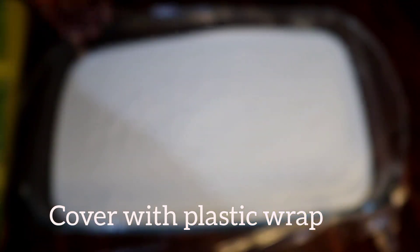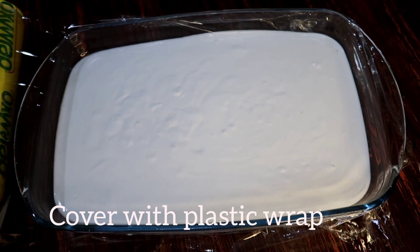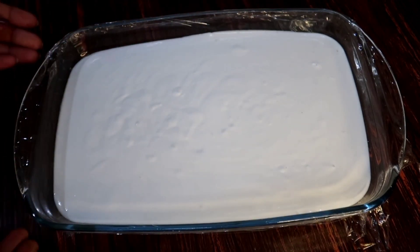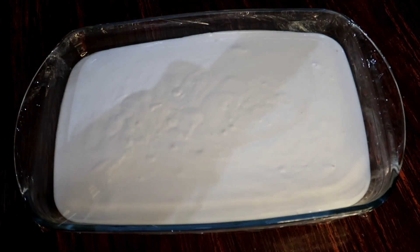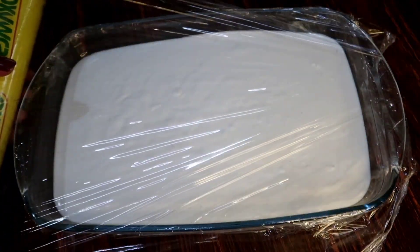I will cover it and put it down. I will put it a little tight. I will set it up and set it for about 3 minutes.